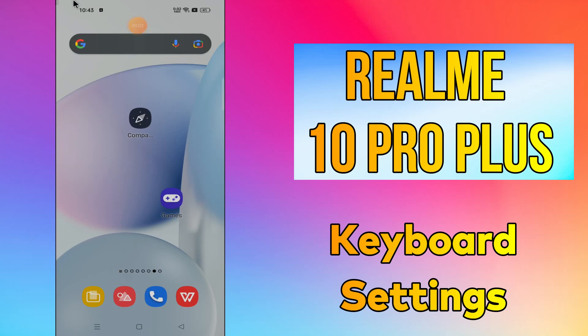Hello everyone, today in my next video I'll tell you how you can turn on or off keyboard typing sound in your device Realme 10 Pro Plus. In this device I'll show you how you can remove vibrations when pressing keyboard. I'll show you the right way. Before we start, if you are new to my channel, don't forget to subscribe and press the bell icon. Watch the complete video and learn how you can do it.